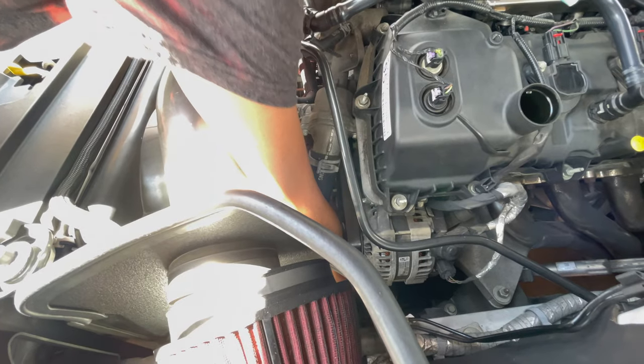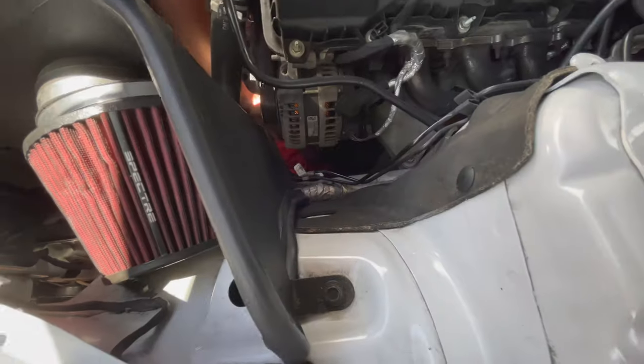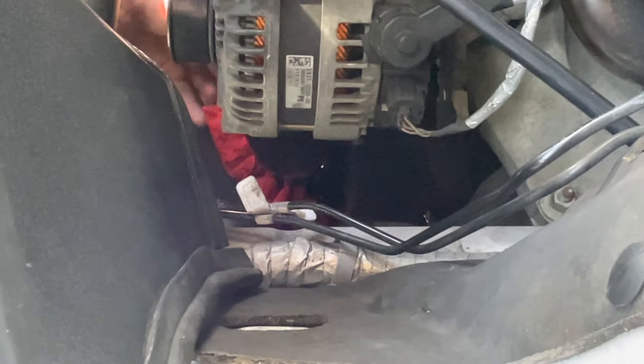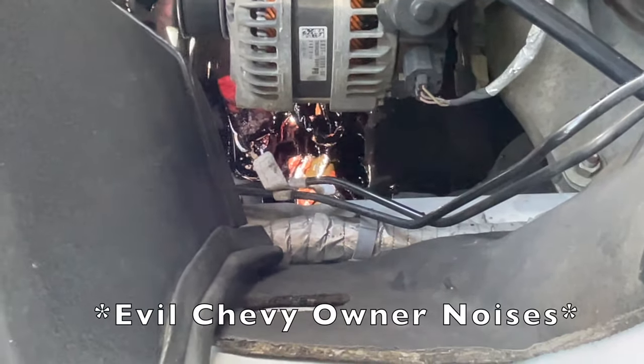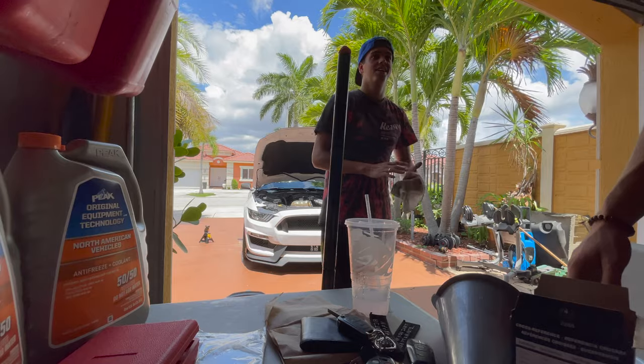Oh you got it! Bro, that thing literally gets on a bunch of wires and stuff — look at all that oil, it's on the driveway, it's everywhere. Yo, Ford did nothing about this. Oh my god — oil change number 10 and we still can't make it clean, Ford. Like, a whole fat puddle every time.